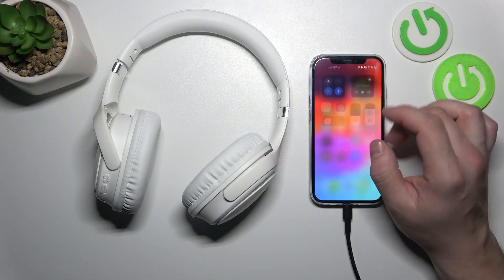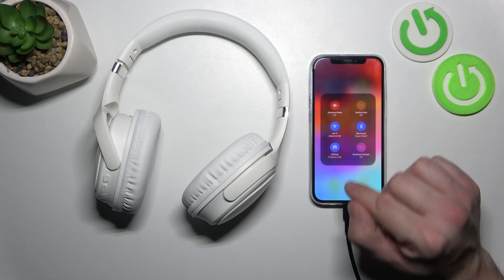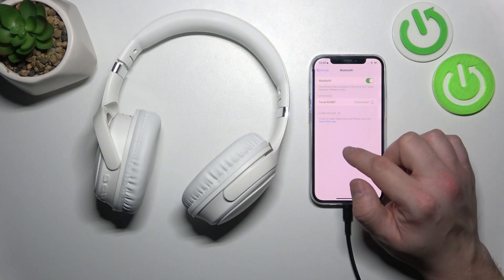In the beginning, go to Bluetooth settings on your iPhone and go to ToneSeal R55 settings. Select disconnect or forget this device.